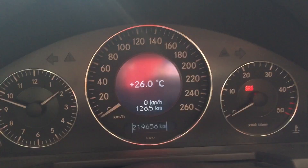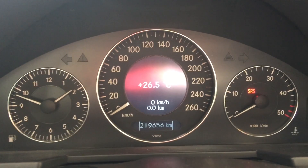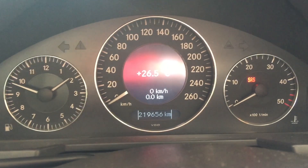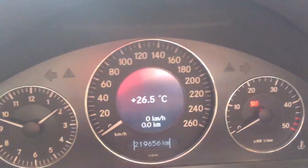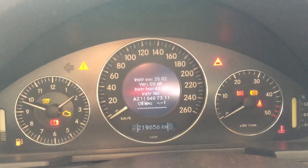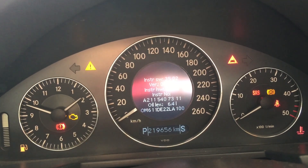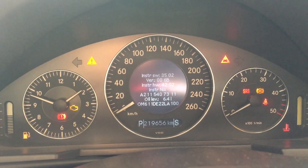Sad ćemo malo da... uff, sad me zeza, ali ovo sunce. Sad ćemo da merimo malo ulje. Eto, videli ste da to nije ništa teško, da to može da se izvede i bez kanala. Ja bih to naravno uradio u kanalu, međutim... Ovo je levo. Sad ćemo da damo kontakt da vidimo šta kaže — 6,4. Tu više nema šta da se dira. Odlično.